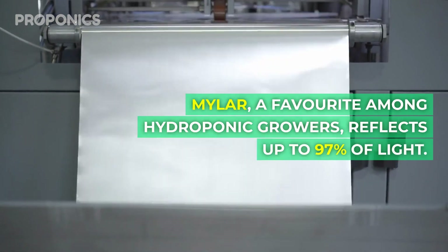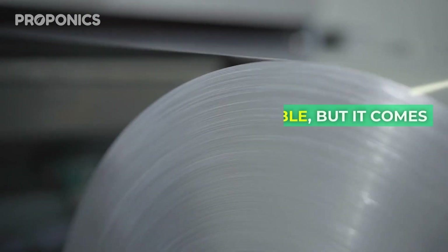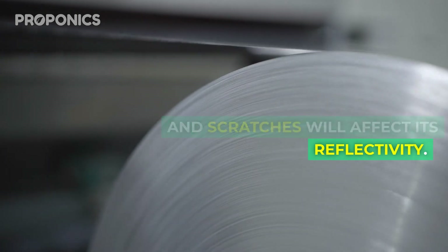Mylar, a favorite amongst hydroponic growers, reflects up to 97% of light. It's affordable but it comes with a catch: fragility. Cleaning can be a challenge and scratches will affect its reflectivity.